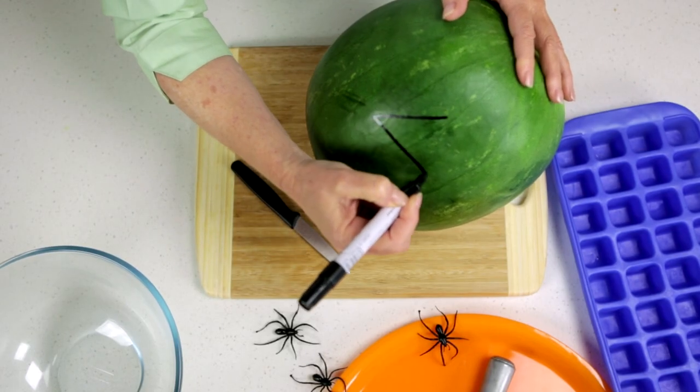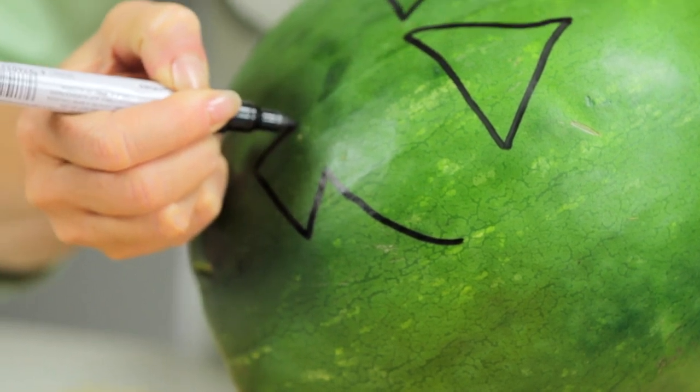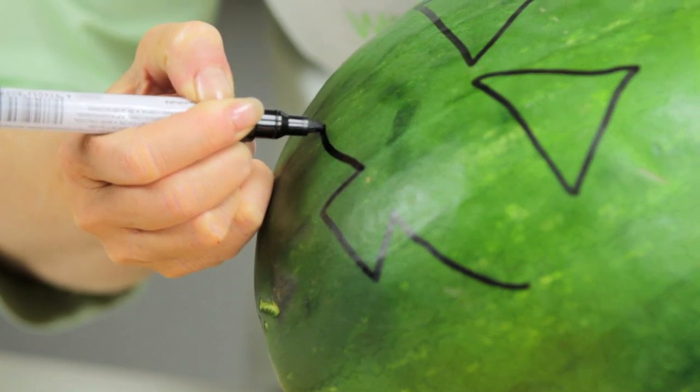Using a felt-tipped pen, draw triangle shapes on the watermelon for the eyes. Then draw a mouth and make it as scary as you like.